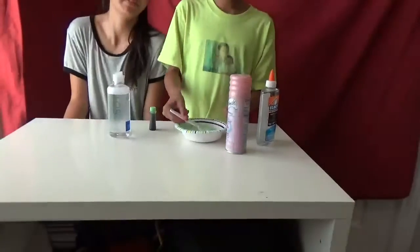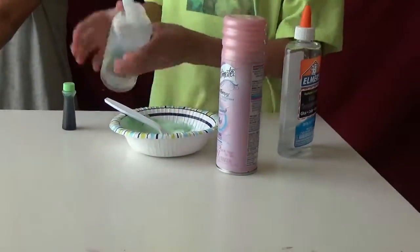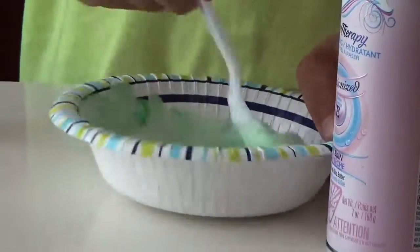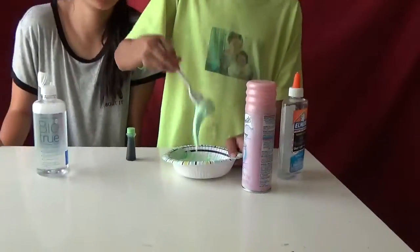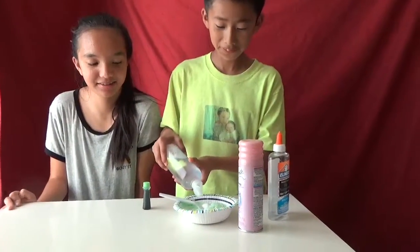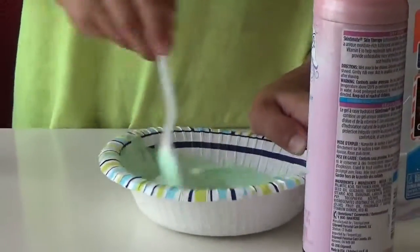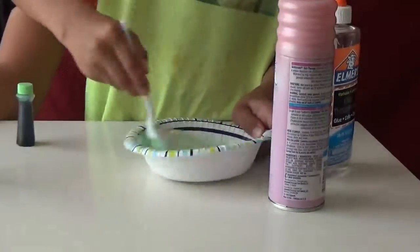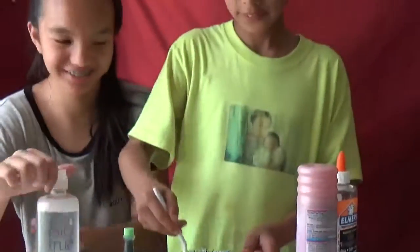Okay, let me mix it a little more. Now we have to add the contact solution. Let's add it a little bit. Okay, I think that's good. It's kind of warm. It's kind of sticky. I think this is going to be okay. And after, we just need to play with it.